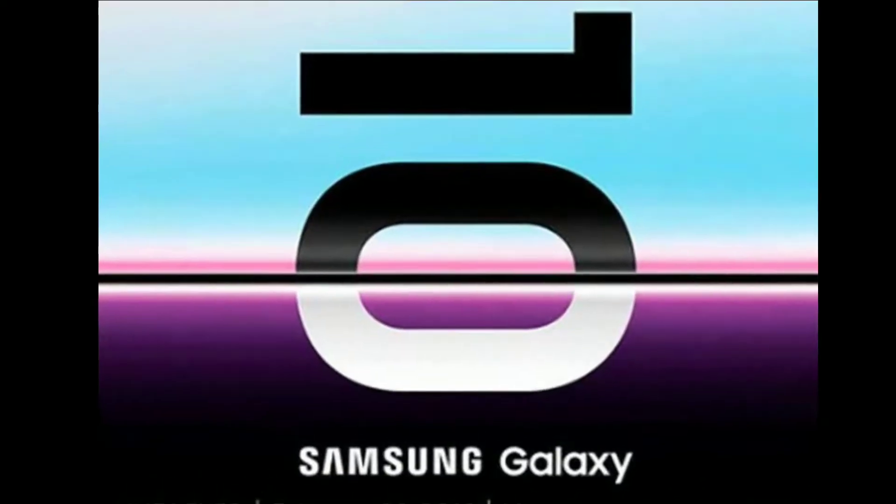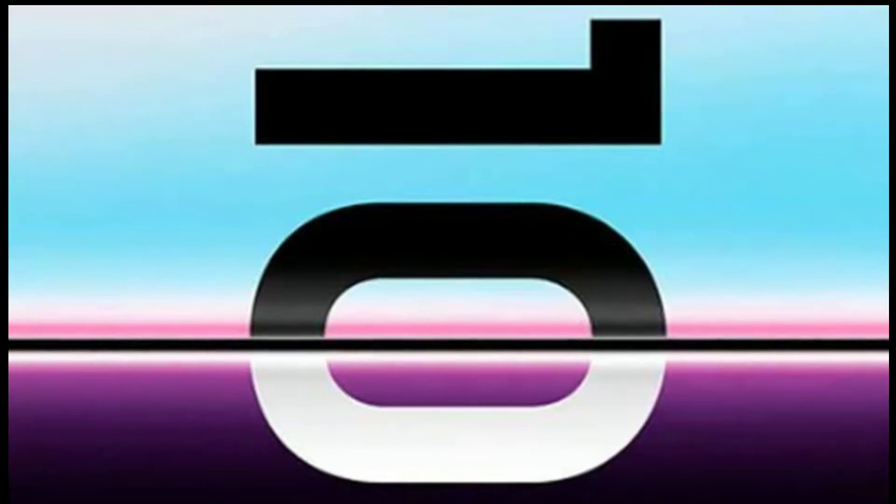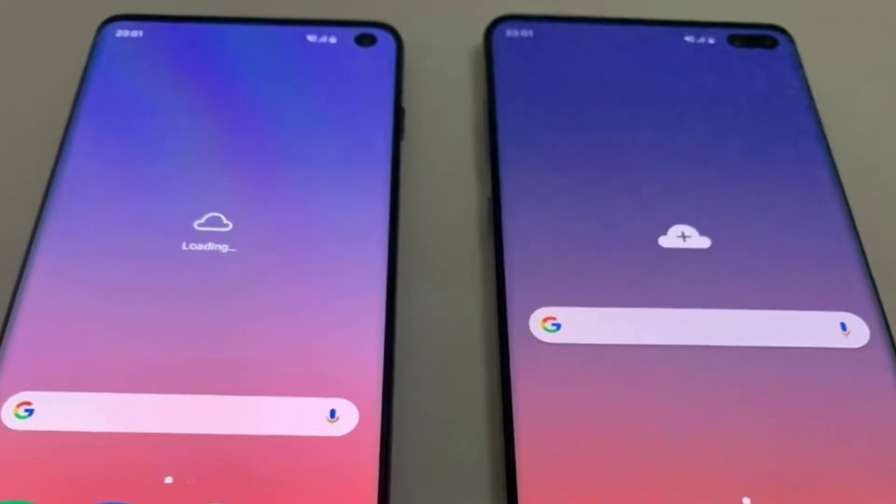The Samsung Galaxy S10 is a few hours away from being official. Let's take a final look at what to expect before that happens. There's also a new S10 trailer — be sure to stick to the end of the video so you can watch it.